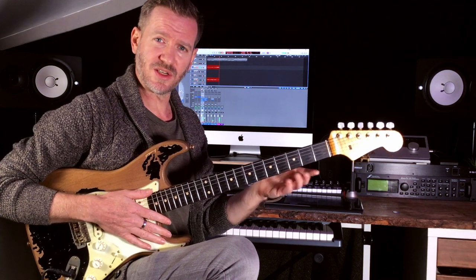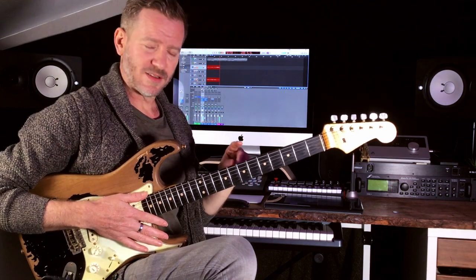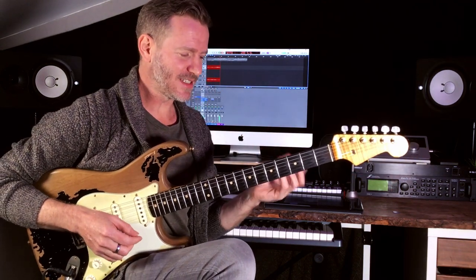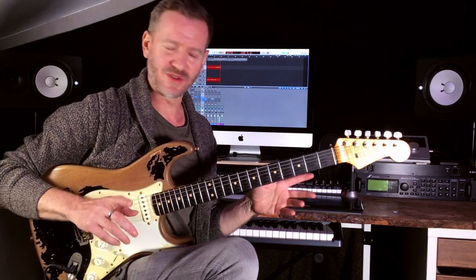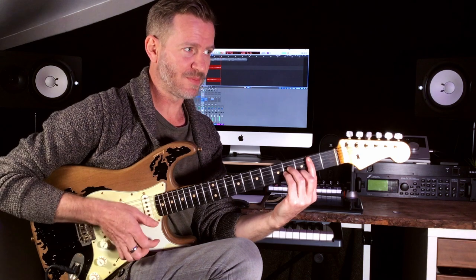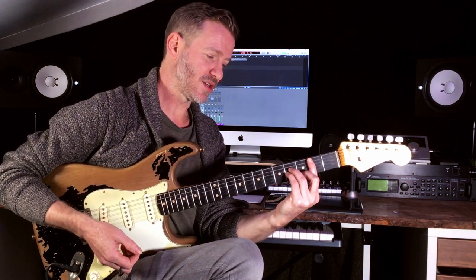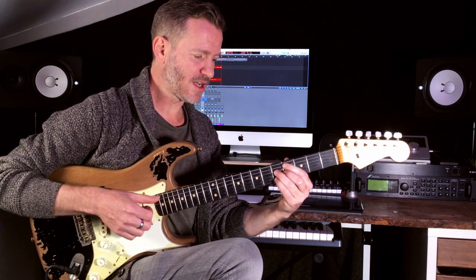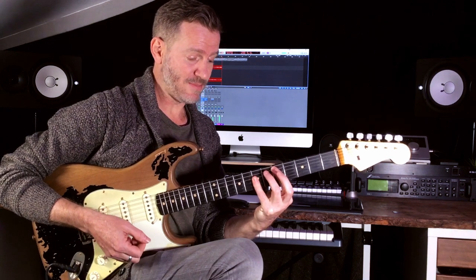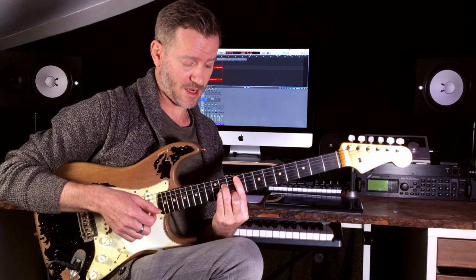I'll put the chords of D major here. The idea is, instead of bar chords — most of them will be bar chords at this point — what I was playing was like a B minor, C sharp half diminished, D major as my tonic, and then F sharp minor.